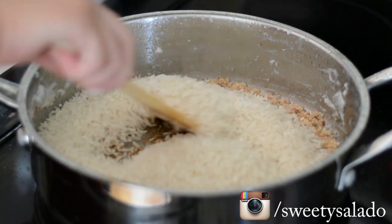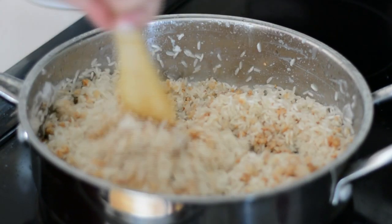Then we're going to add our white rice into the pan and mix it really well with our browned coconut.